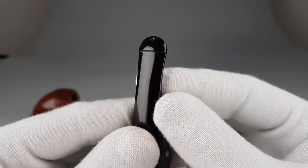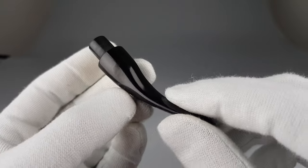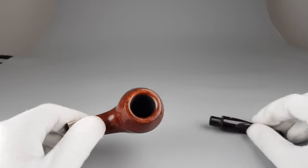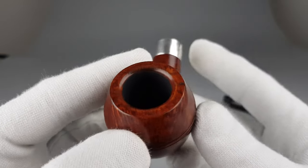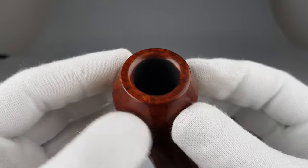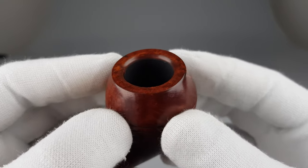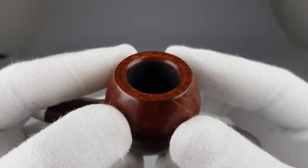I was thinking about keeping it, but actually it's just too large for me. The chamber space is quite big and for me it's a bit too large, so I guess someone else will have to take this one.